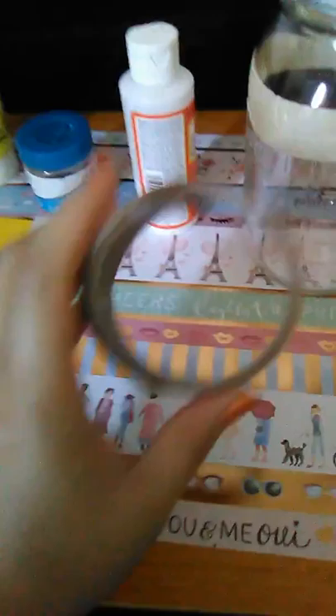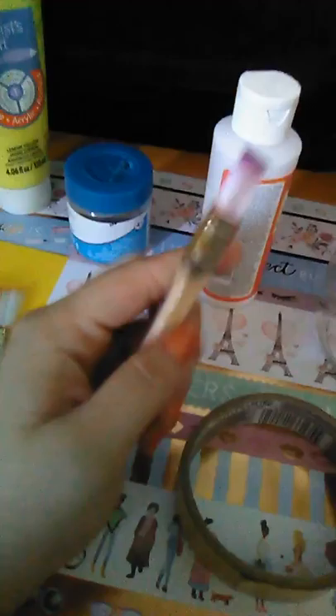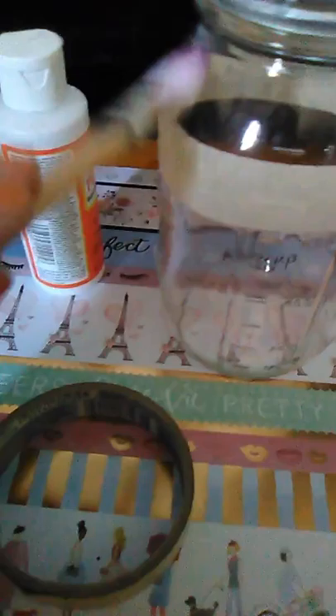Once I put on that product, I'll be adding this amazing glitter I also got from Michaels. It's called Creatology — I'm not sure if I'm saying it right, but I'm Spanglish, so you know what's up! And this is the scotch tape I'm using for the mason jar.